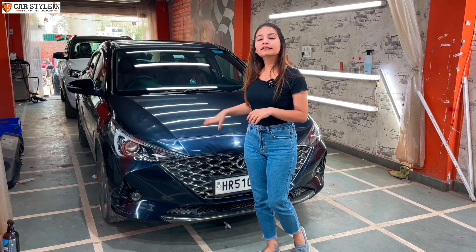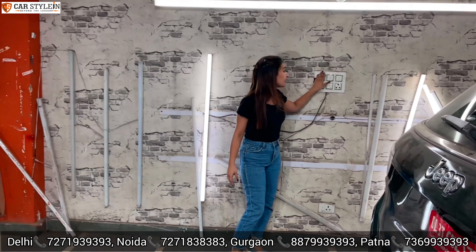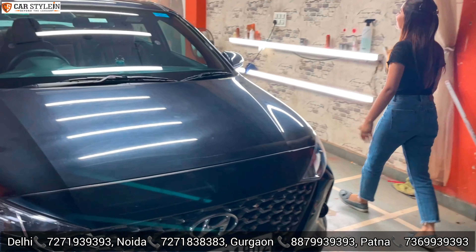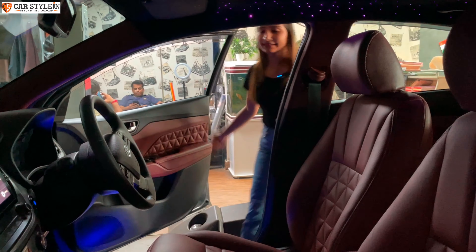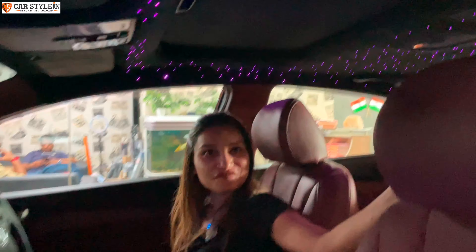Before starting the video, I am going to turn off the lights. The reason I'm turning off the lights is that the interesting feature is not going to be visible properly in full lighting. I have almost closed all the lighting — including the customer lounge and the room — so you can see the roof clearly.